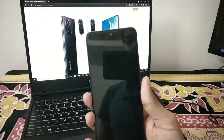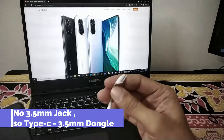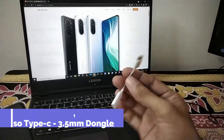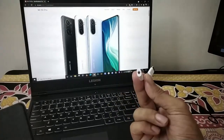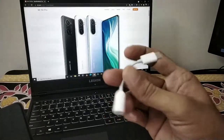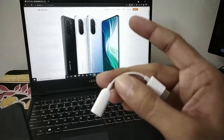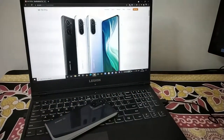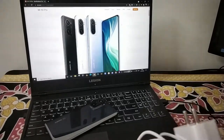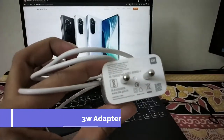We will go through the device package contents. We have a 3.5mm jack with a converter — Type-C to a 3.5mm jack. Next, we have a TPU case, a SIM ejector tool, and a Qualcomm Quick Charge 3.0 certified fast charger.